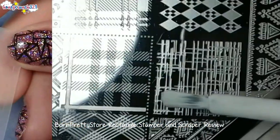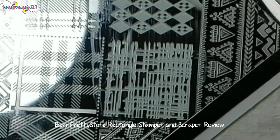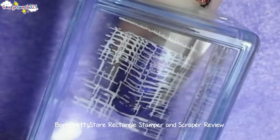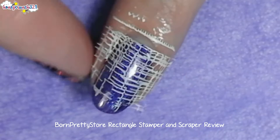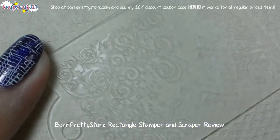Now let's try the stamper first. Not bad. Now let's try this scraper.